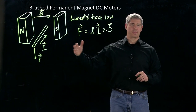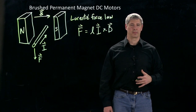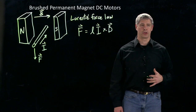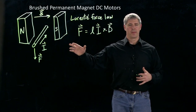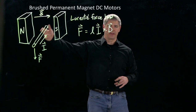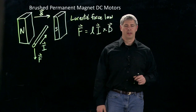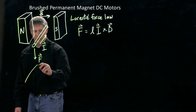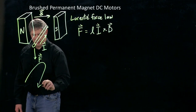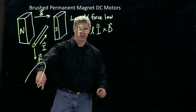So this is the basic rule that controls how essentially all electric motors work. Now let's see how we can turn this concept into a motor. Instead of having just a current carrier flowing in one direction through the magnetic field, we replace it with a loop, so now the current flows into the magnetic field in this direction, turns around, and comes back out.